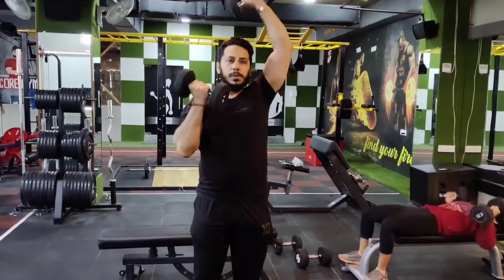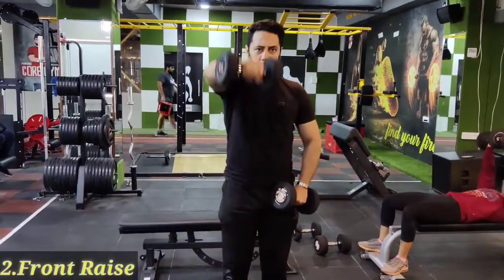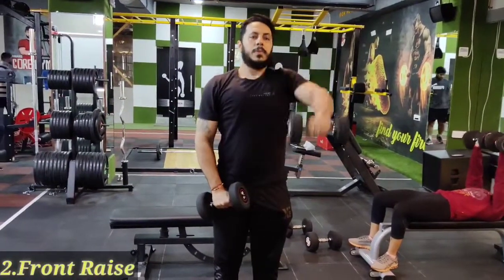At the gym here, don't put mask — that's the rule here. My second exercise is front alternate raises — first hand, second hand.